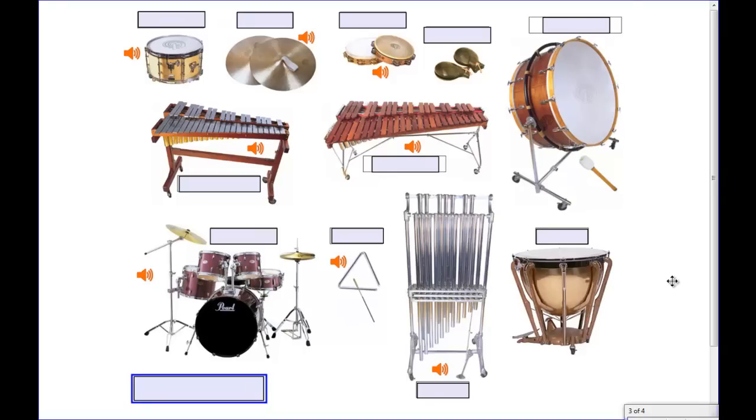Now we have come to a new family of instruments. These are all members of the percussion family. A percussion instrument is played by striking or hitting an instrument in some way.